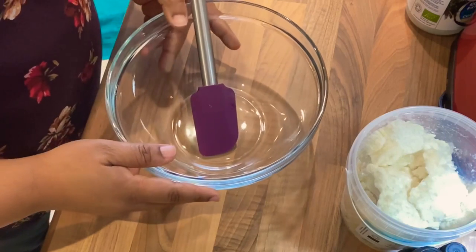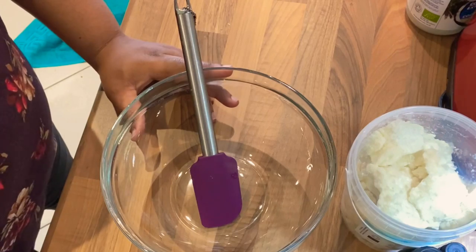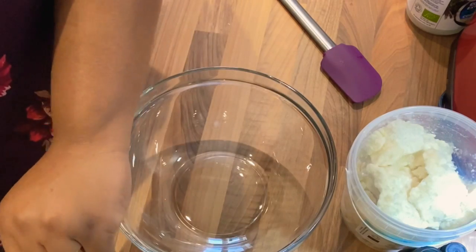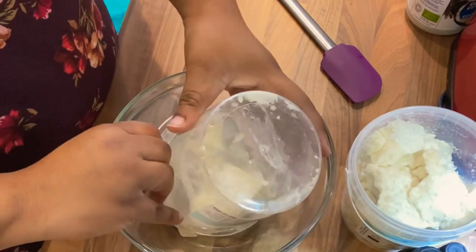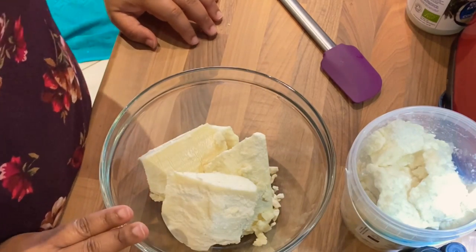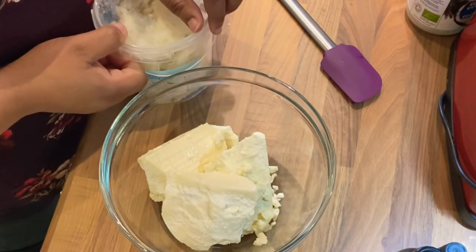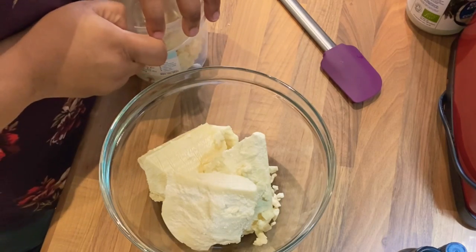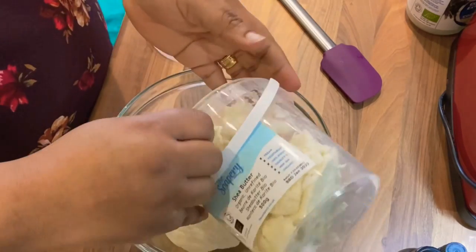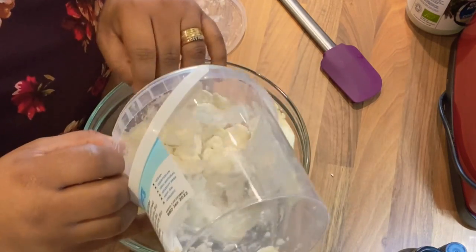Let's jump right into how we make it. I have my bowl here — I first empty the shea butter into my bowl and I've got my spatula. I'm going to melt it now. You have an option to melt it in a microwave, but I prefer to melt it over hot boiling water just so that I do not lose the ingredients. It's quite a lot but by the time it melts it should fit in the bowl.